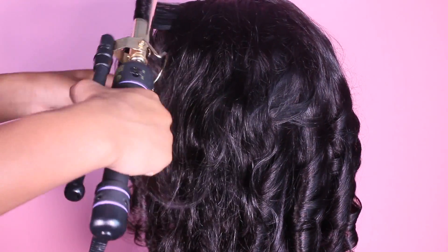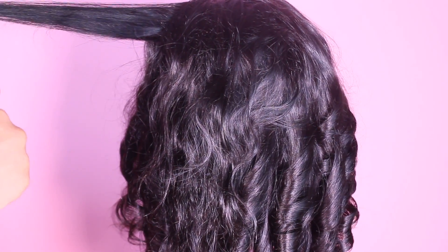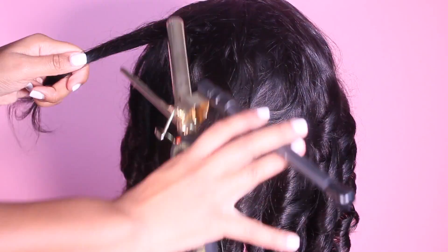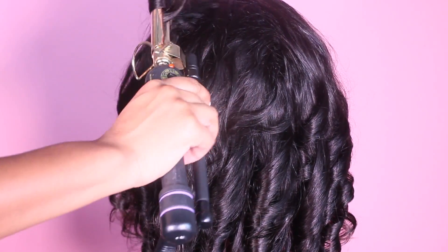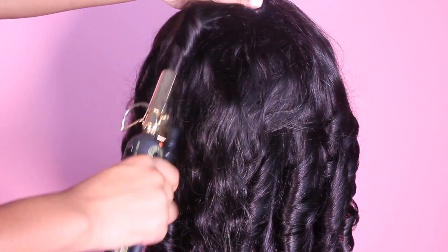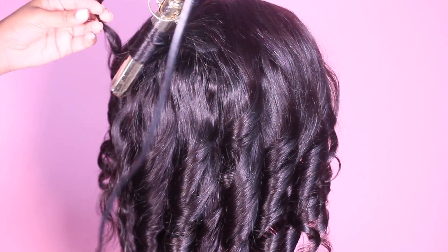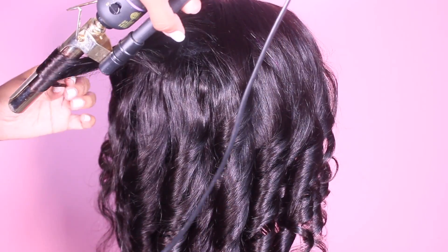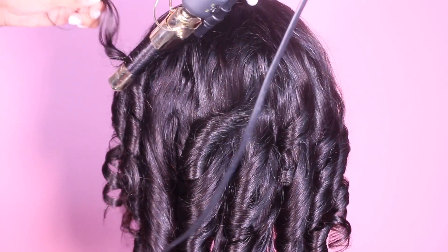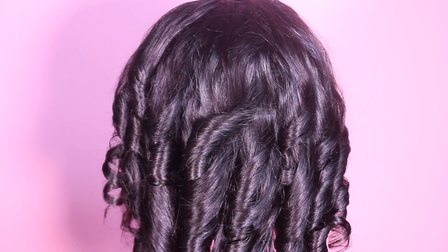Here we've made it to the back, so you're going to see what I mean when I say I let the curls meet in their direction. On this side I'm going to curl it inward, and then on the right side I'll curl it inward to that side, so basically in the middle the curls going left will meet and the curls going right will meet together. If you're more of a visual learner, you'll definitely see what I mean in the video. These are my last couple of curls — we're going to curl that up and now we're done.